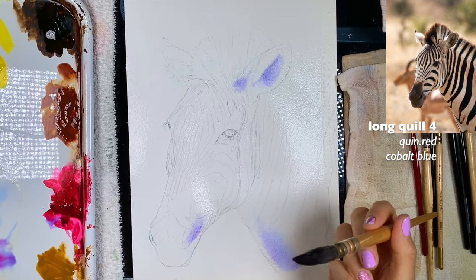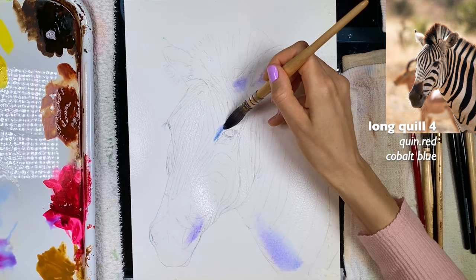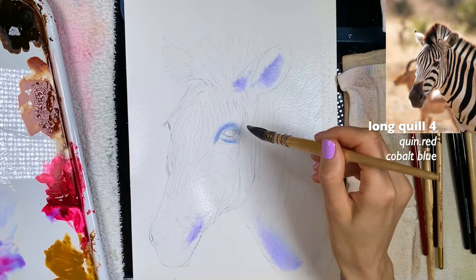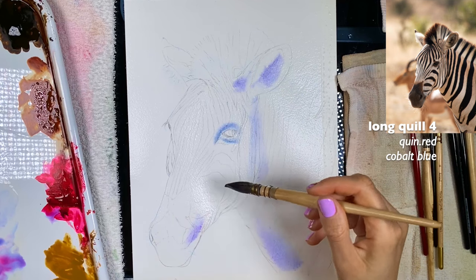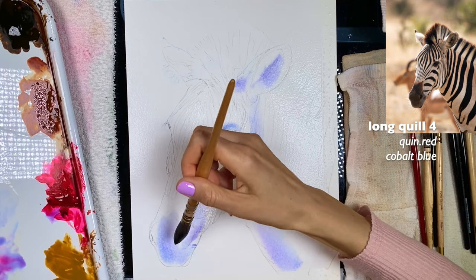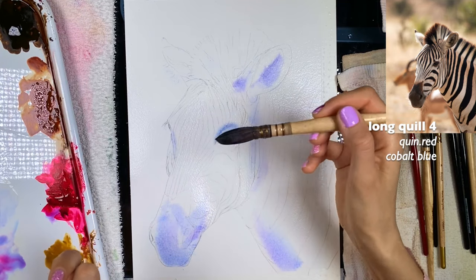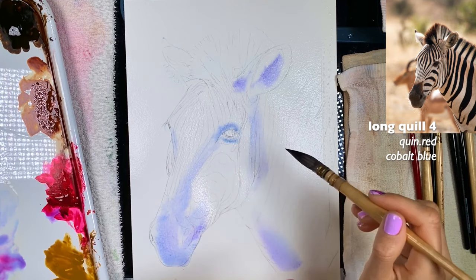I'm grabbing a little more indigo and applying it more towards the eye area because that's where I feel the bluish tone is. Then I grab more of this cobalt blue and some quin red, finding a couple more areas to add it. The jawline needs to be a little lighter, so I'll stay away from there, but I do want more color on the muzzle. Because I'm using a between-water-and-milk ratio, the paint is spreading — and that's exactly why I'm going for this ratio.